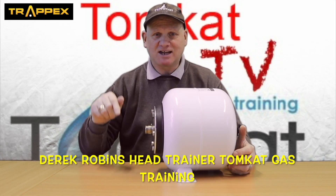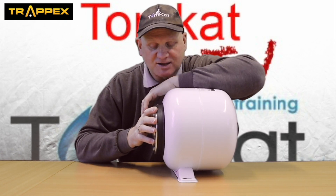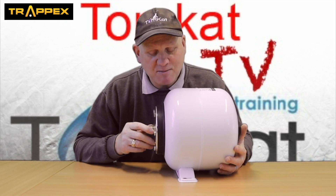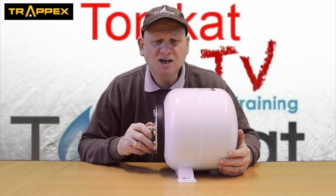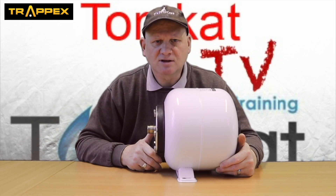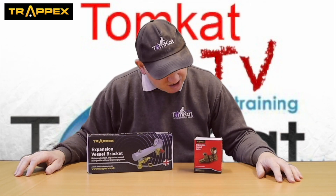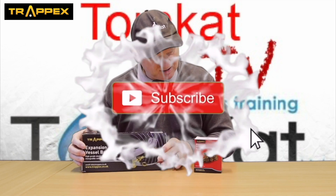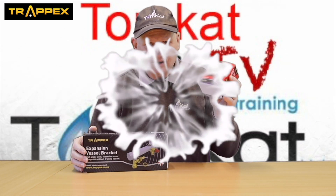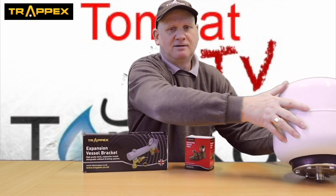I'm finally finishing off the installation of the air source heat pump and the unvented cylinder in the classroom down below, and I've got to fit this expansion vessel for the unvented cylinder. The other day I was talking to my mate Shazad from Trapex, and I said do you do expansion vessel connectors? He said yeah, I do two types, I'll send them to you. Being a man of his word, that's exactly what he's done - he sent me these two products. Let's have a look at this one first because this is what I'm going to be using on this expansion vessel.